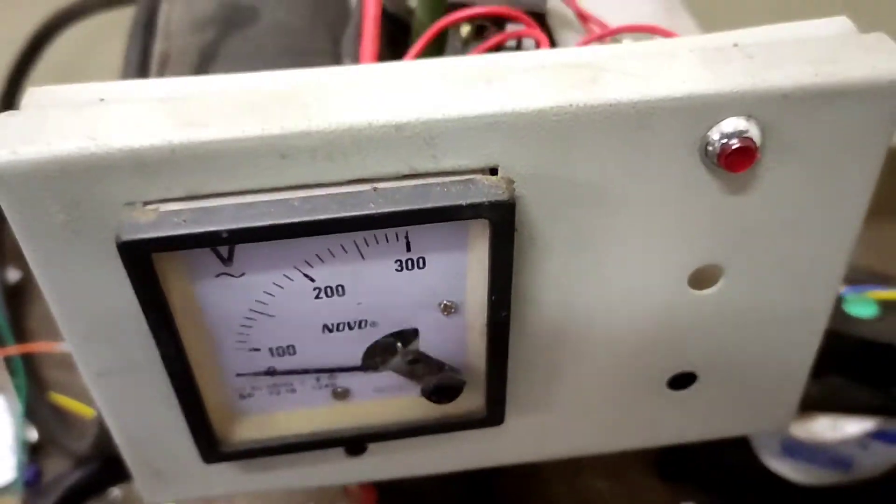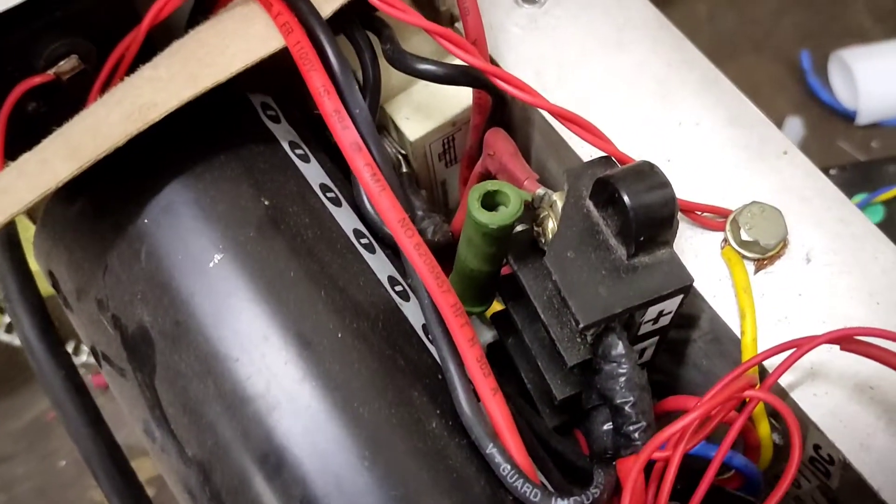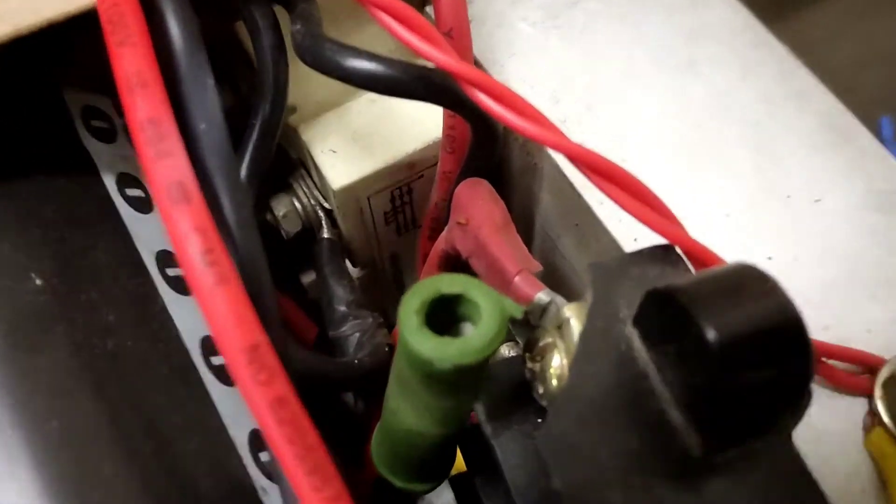Hello guys, welcome back to Insel Electronics. In this particular video I'm going to explain why sometimes a breaker keeps on tripping or the fuse keeps on blowing when you're trying to turn on sometimes an SMPS power supply.